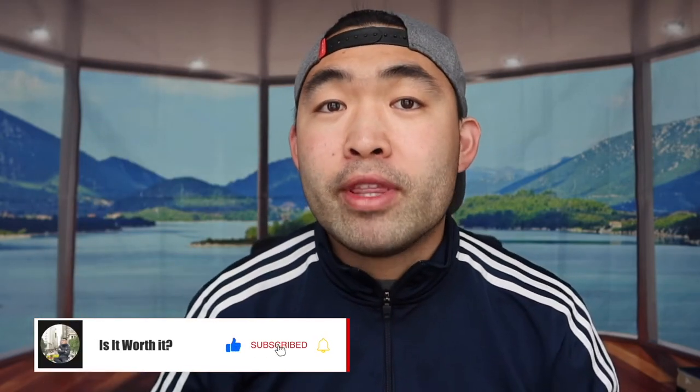That's basically everything for this video. If you guys liked it, make sure to smash that like button — it definitely helps the video and the algorithm to promote more similar videos for you. As always, stay positive, be you, and I'll see you guys in the next episode of 'Is It Worth It?' Peace.